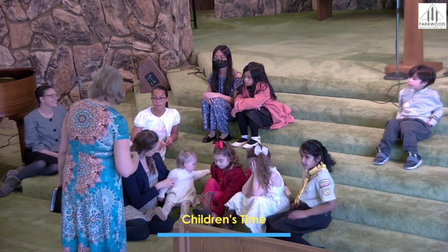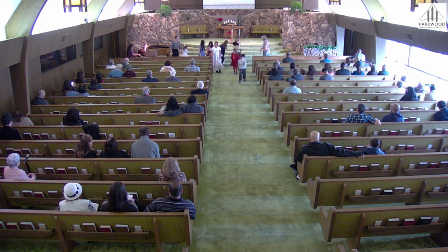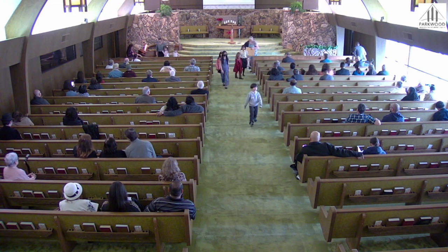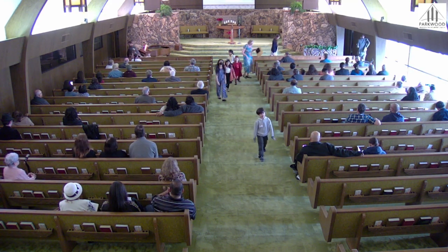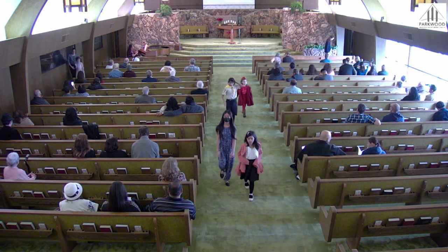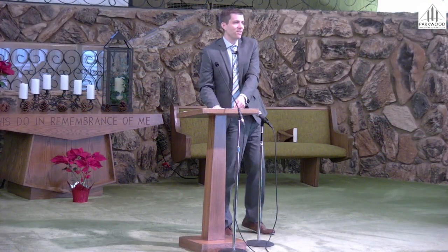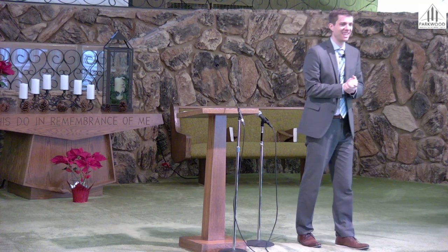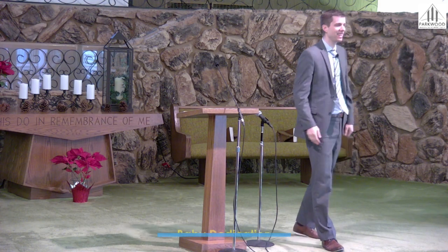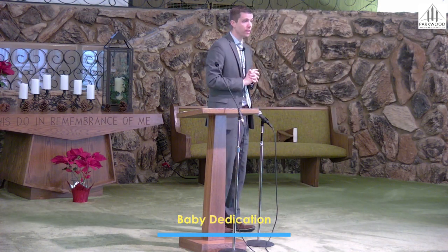You can head back to your seats. I want to invite a very special family to come up on the stage — we're having a baby dedication today. Anybody in the family that's here can come on up, or you can stay in your seats wherever you're most comfortable. We want to make sure we get some good pictures.